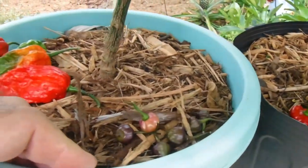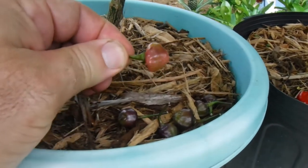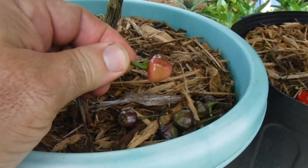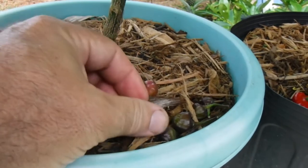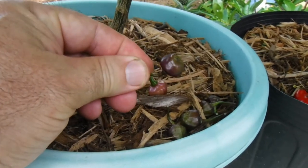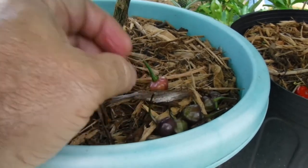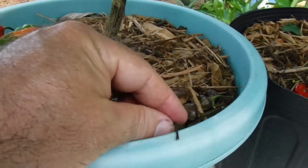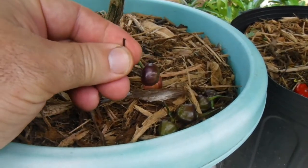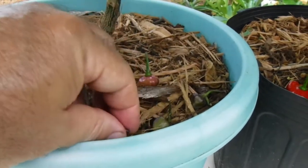Let's get a close-up on the Chairio Roxa. These are what they typically ripen up to — they start to get a pinkish color. These are all ripe. They're actually a little smaller than my first harvest, which were a bit larger. These are close to 80,000 to 100,000 Scoville — really, really hot.